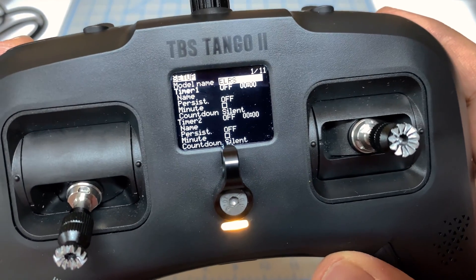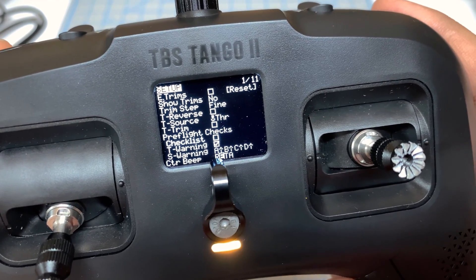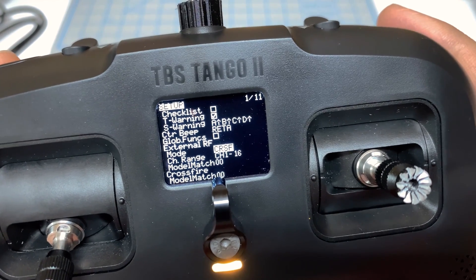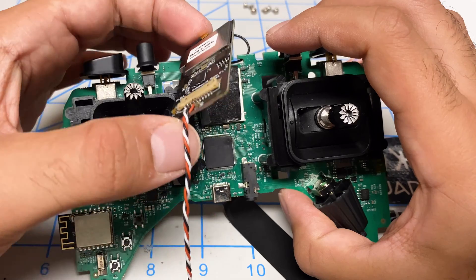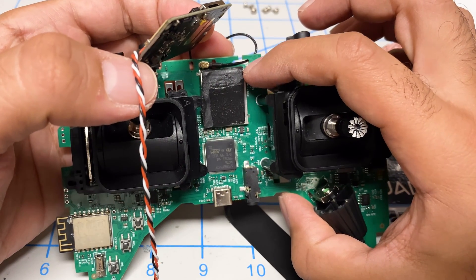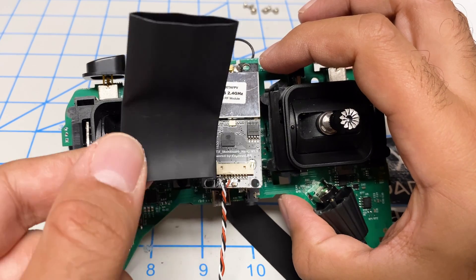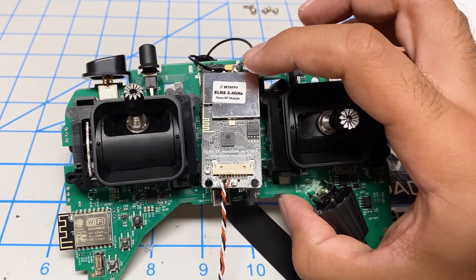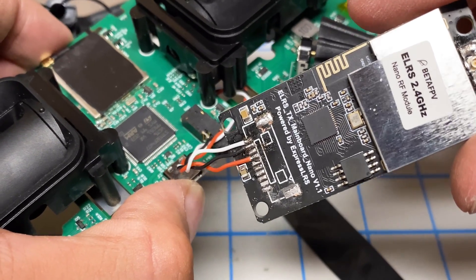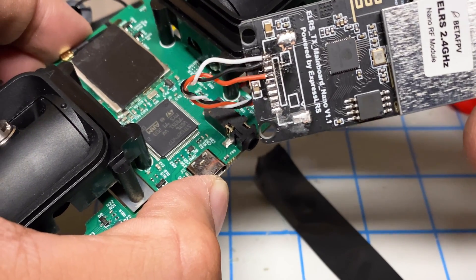Go to Menu, scroll down to External RF, and set it to Crossfire because ExpressLRS uses Crossfire as its communication protocol. The ExpressLRS module will sit over here — I've got a piece of double-sided tape. Align the top of the module with the edge of the metal heat shield. Then shrink wrap it — I'm using 1.3 inch shrink tubing — to keep it from shorting out on other components and to help keep the antenna connector plugged in. You do have to remove that connector, otherwise it will interfere with the power button of the remote.